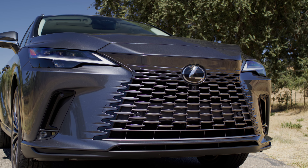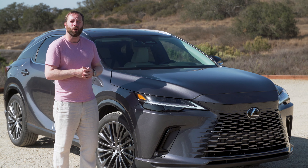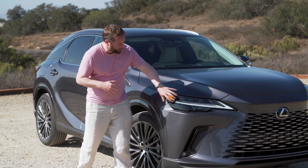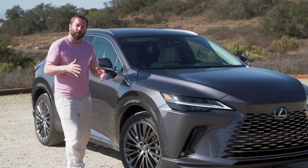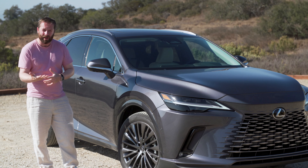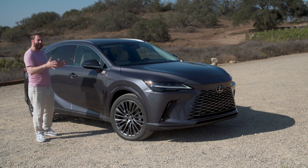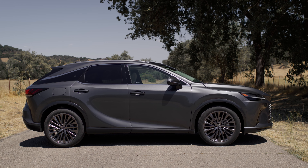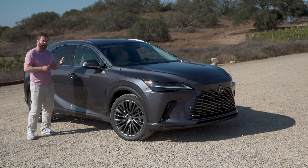Around the front it has an all-new look, similar to what we've seen in the NX and what's coming with the RZ fully electric SUV. It's got slender headlights and a wider track — 15 millimetres wider. The centre of gravity has also come down by 15 millimetres to improve handling, but overall size doesn't really change. It's the same length as before, but thanks to its new platform the wheelbase has grown by 60 millimetres, meaning more room in the front and the back.